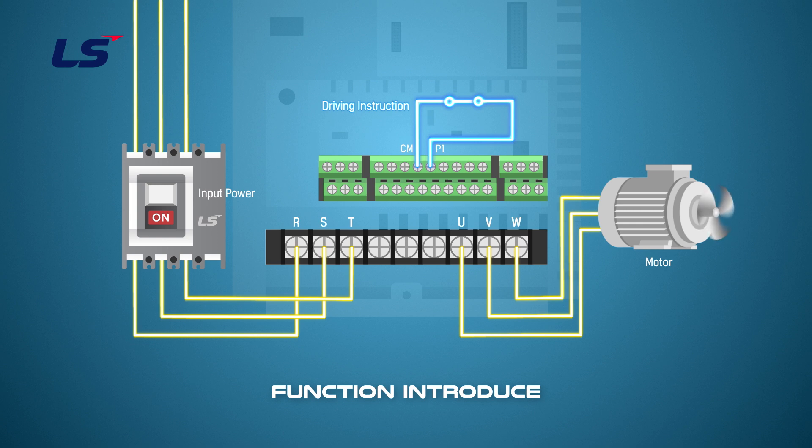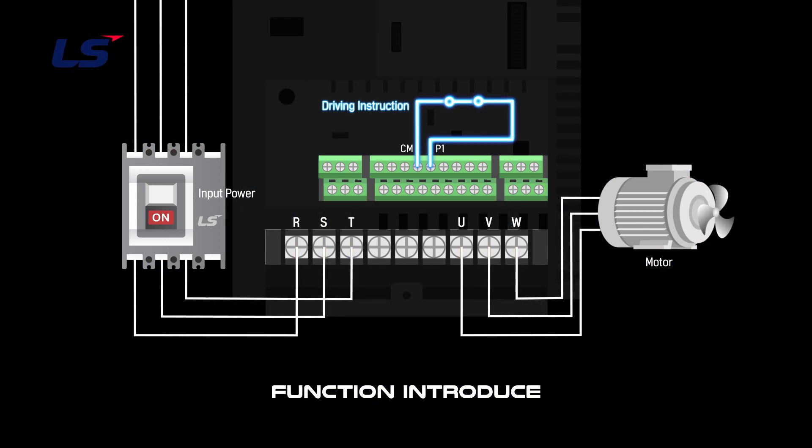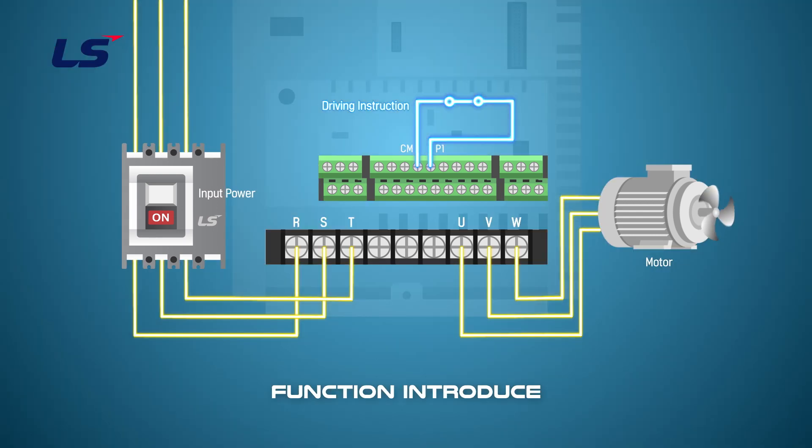If the load is stopped due to an intermittent power outage, this function can also be used to restart immediately when the power is restored.